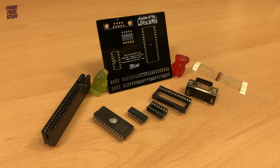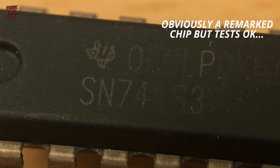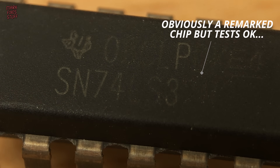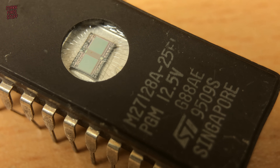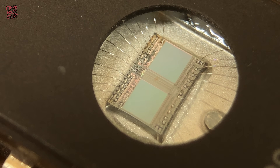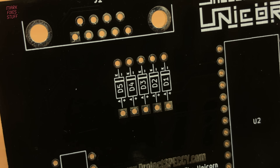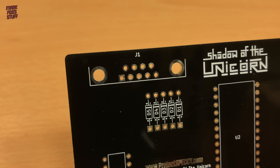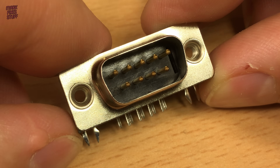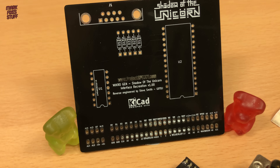We have this board, lovingly recreated by Stephen Smith. Into that we'll pop a socketed 74LS32 logic chip. We'll be installing a 16K EEPROM programmed with the additional ROM code required. We'll also need 5 signal diodes — these are 1N4148 parts. We'll be putting a D-sub 9 connector on which will provide a joystick interface. And finally, this pre-cut and pinned ZX Spectrum edge connector will be soldered onto the board.